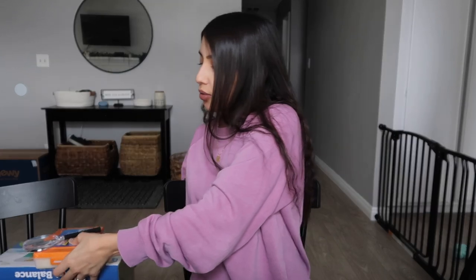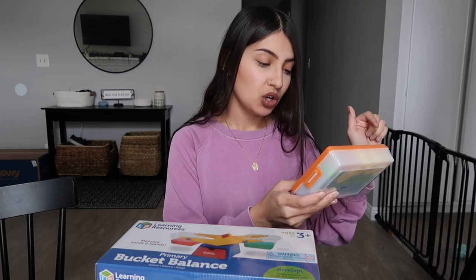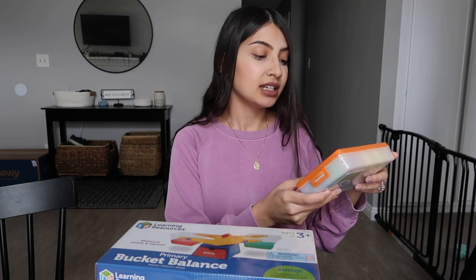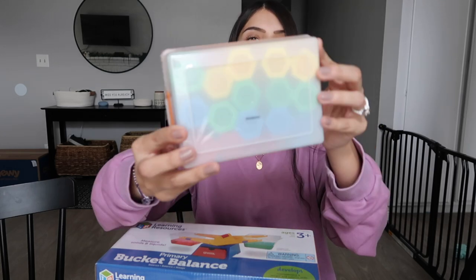The last things I have to show you are the materials that come with the curriculum. The first thing is a magnifying glass. There's a hexagram weights set — it has 21-gram masses, 25 grams, 10 grams, 20 grams, with a total set weight of 300 grams. Then there's a primary bucket balance that measures solids and liquids.